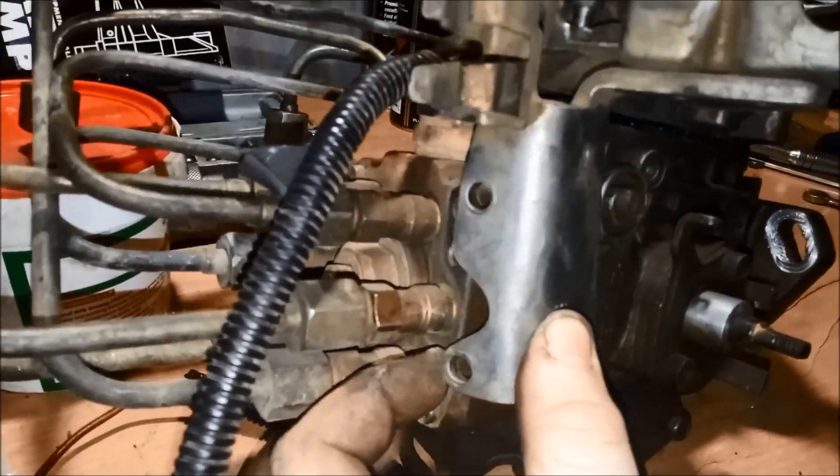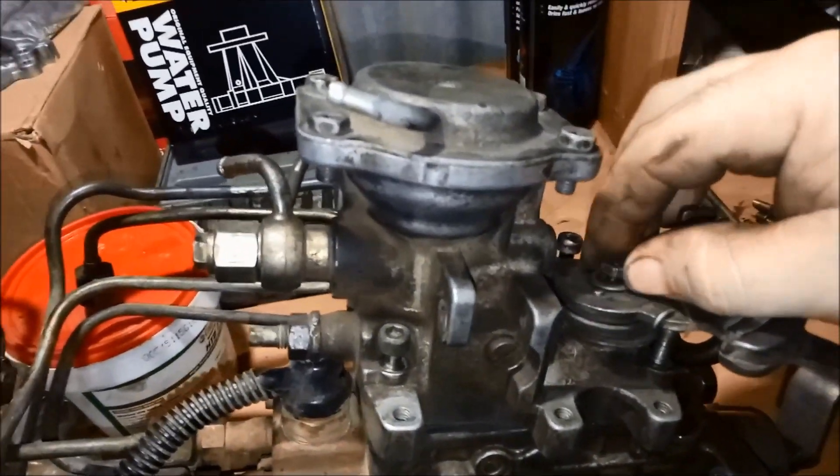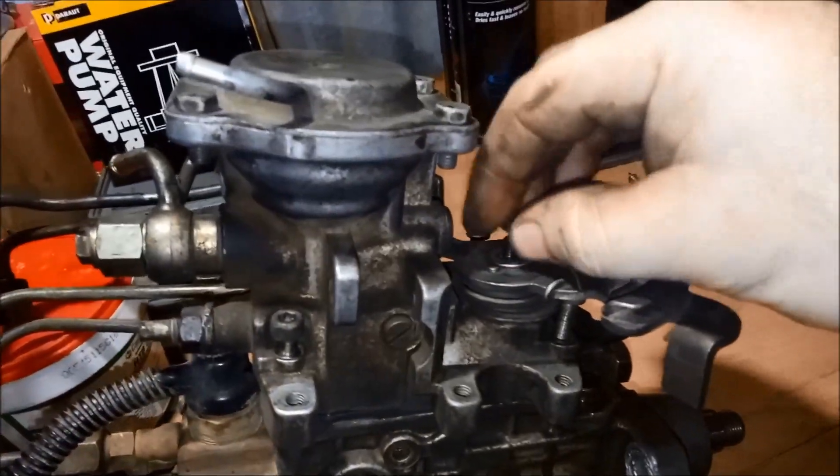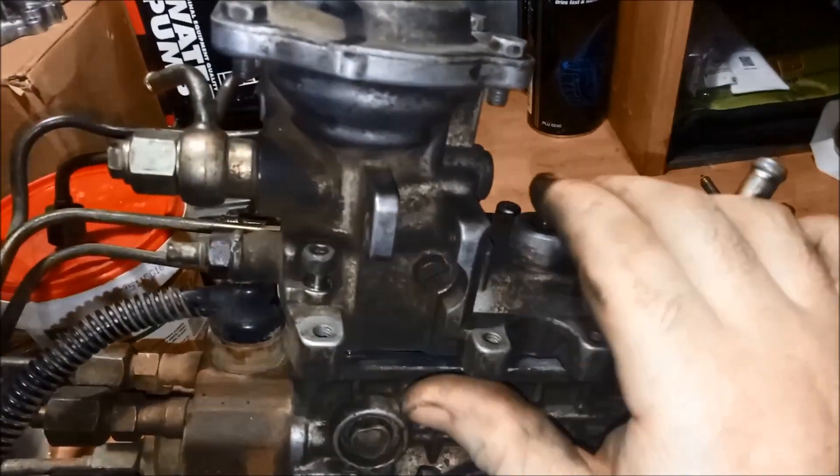There's a 10 mil that sits up the top there, and two little flat head screws sitting back here — one long one that sits in for your rotor head. Then you undo this. Make sure you mark this onto your shaft so you can put it back where you had it — which I'm not going to do. Pull that off, remove the spring.